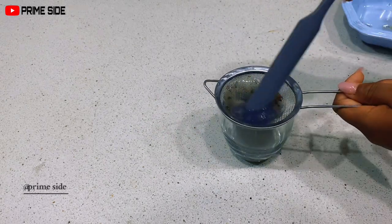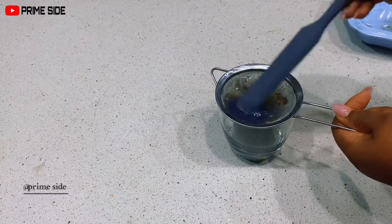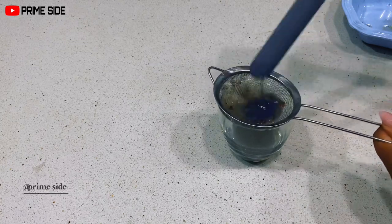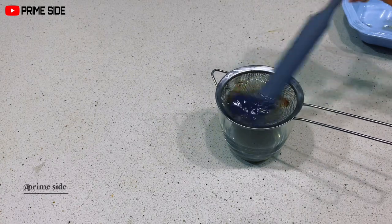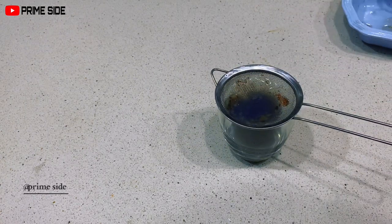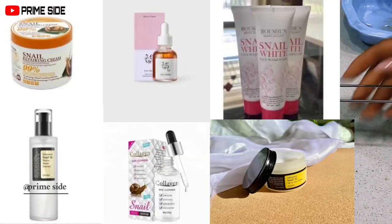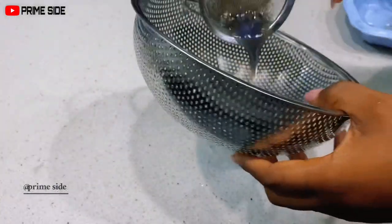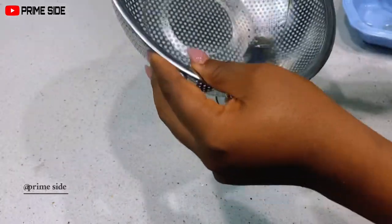Snail slime is used in skincare because of its super hydrating properties, similar to hyaluronic acid — it's a king when it comes to hydration. The greatest benefit of hydration in skincare is skin renewal and repair, which leads to its unique anti-aging properties. Ordinarily snail slime will not whiten your skin or exfoliate it, but helping to build your collagen and elastin levels is a whole lot for snail mucin to do for you.